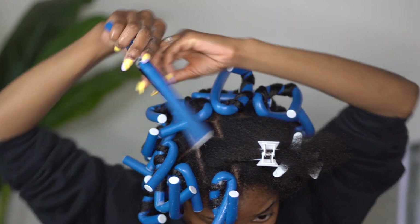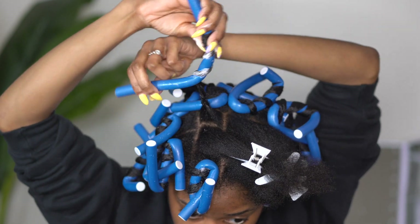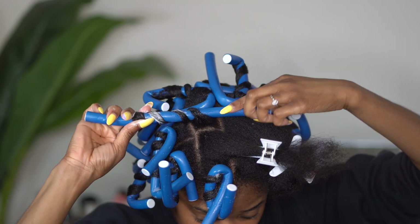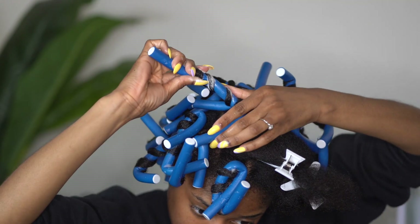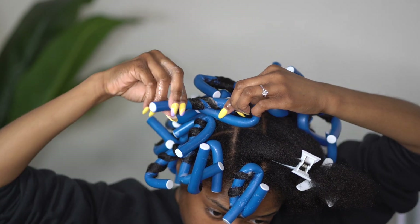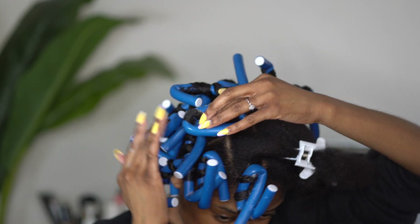Another tip to keep in mind as you roll your hair: you want your hair spaced out evenly. This is how you basically control the type of curl you get, and you want them to kind of match the other curls you have created. Making sure they are spaced out evenly — not too gappy or too close together — will also affect how long your curls will fall.